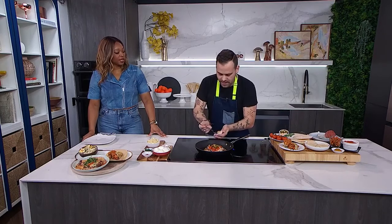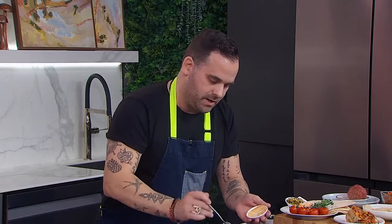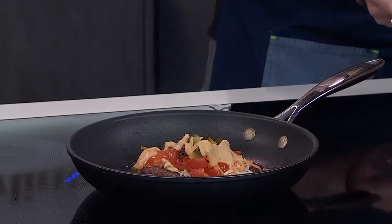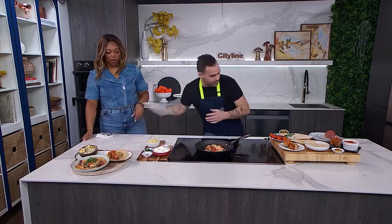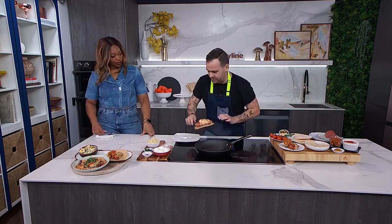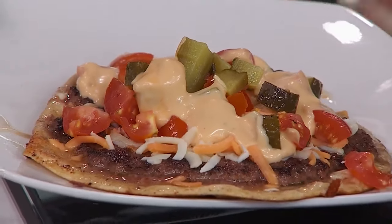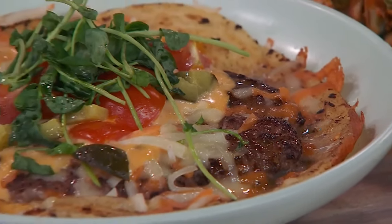We're going to do the cheeseburger sauce — does everybody know the secret of a real cheeseburger burger sauce? It's thousand island dressing — spoiler alert, don't sue us — it's thousand island dressing with a little bit of relish. This is good to go, this is incredible. It's going to be super hot so just be careful as we plate this. Look how good that is — beautiful, unbelievable, very nice — gorgeous!